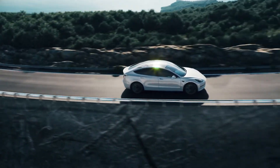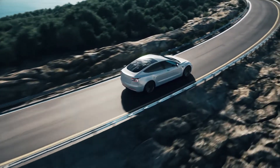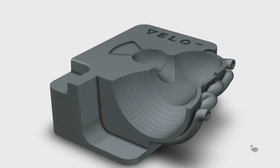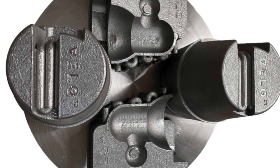3D metal printing provides the automotive and tooling industries an exciting opportunity to print parts used in tooling applications like high-pressure die cast inserts, injection molding inserts, and peripheral components.